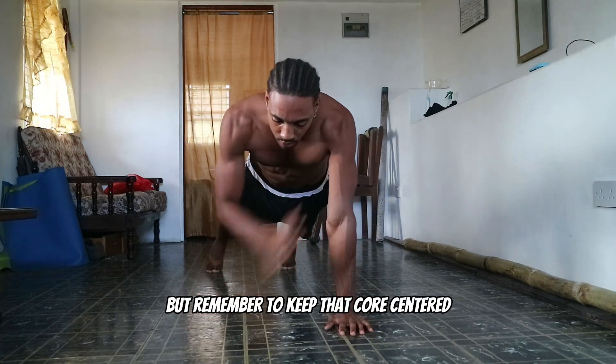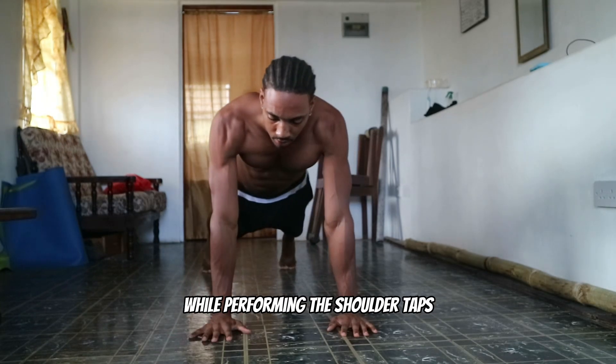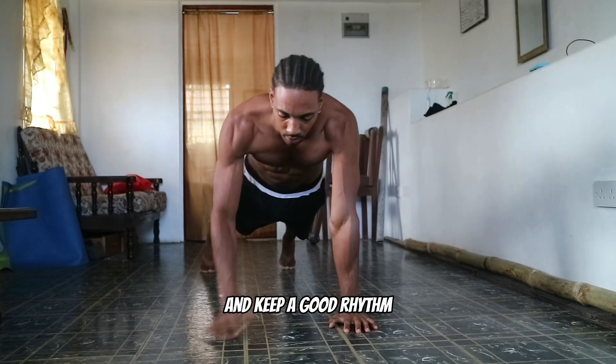Once you've mastered that, you can move on to shoulder taps. But remember to keep that core centered — don't let your hips sag to one side while performing the shoulder taps, and keep a good rhythm.